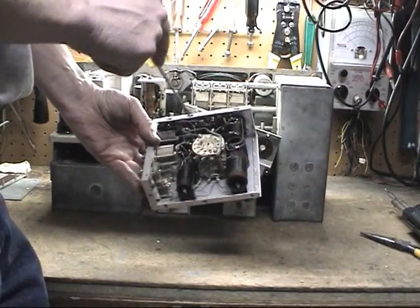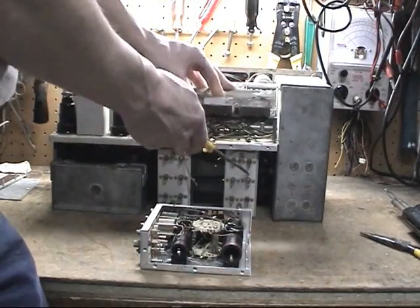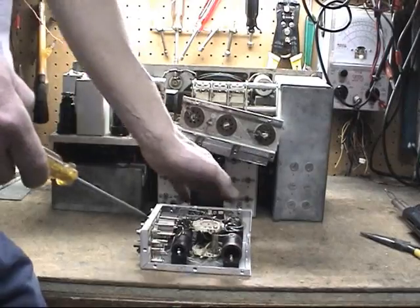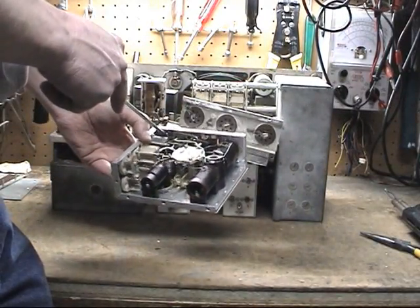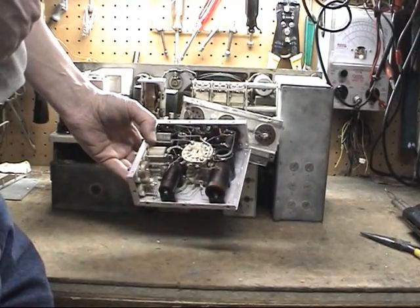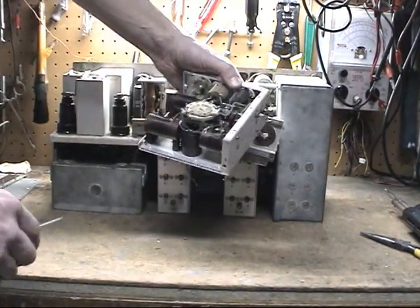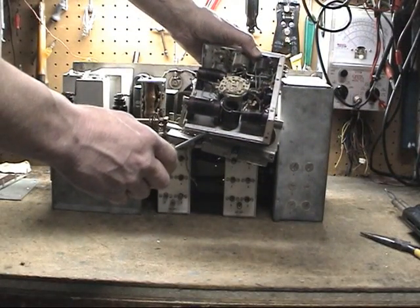So these will be the first two things that we'll replace. Each one of these cans have the same setup — two in each, 2.05's in each. They all need to be replaced. So what we'll do is work it out, get these out of here, and we'll put some new .05's in. Interesting note here — a lot of these I've seen have dates in here. This one's dated 12.11.42.